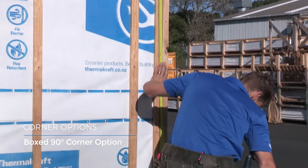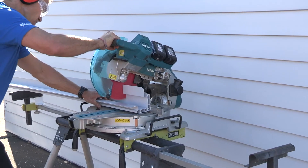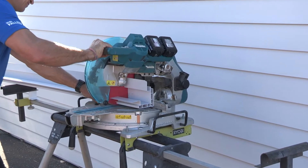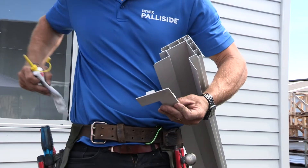Box corners are a great alternative option for external corners but are only available for Palisade traditional profile. The box corner male and female halves must be installed on the corner first, because the profile includes the corner flashing.